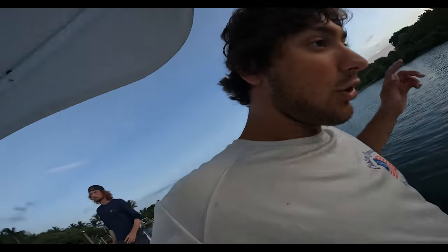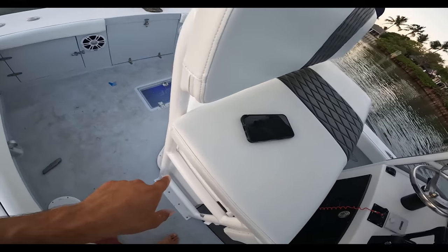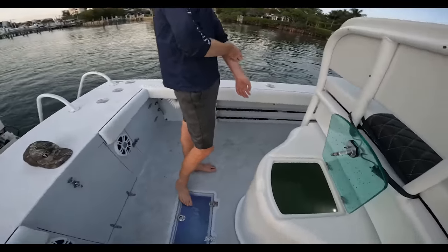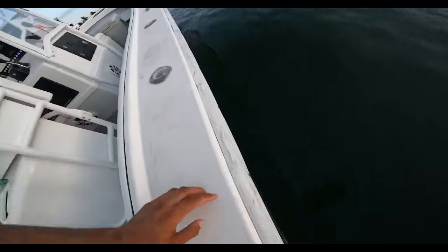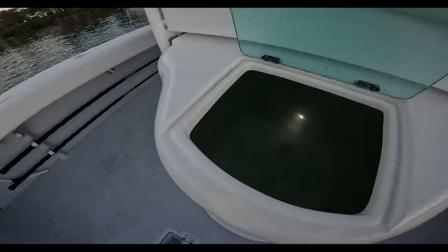We got a couple of problems with the live wells right now. For starters, we couldn't put a valve in — we have a Y piece for this live well, so we got two drains: one going out the bilge and one going out through that through-hole right there. We haven't been able to hook the valve up to that yet. So we only have one drain, but it drains too fast. I like to pressurize the live well so the baits aren't sloshing.